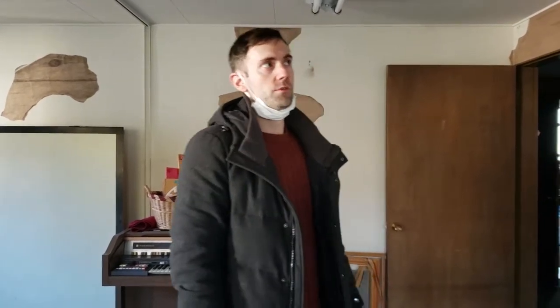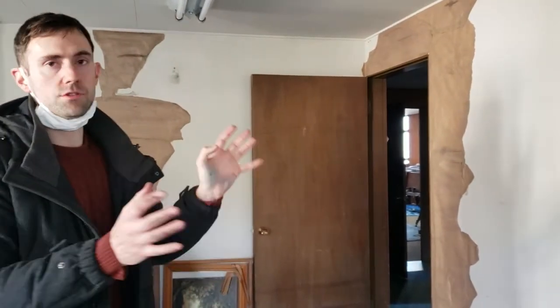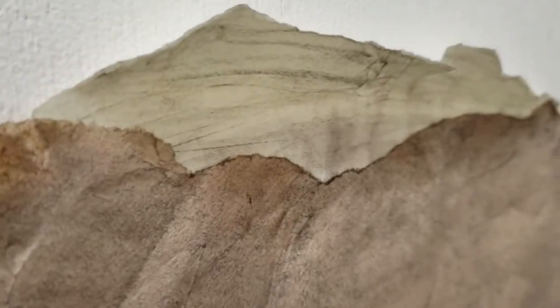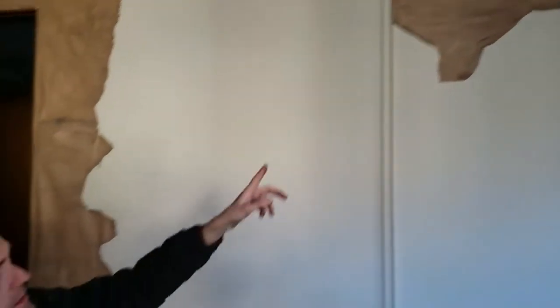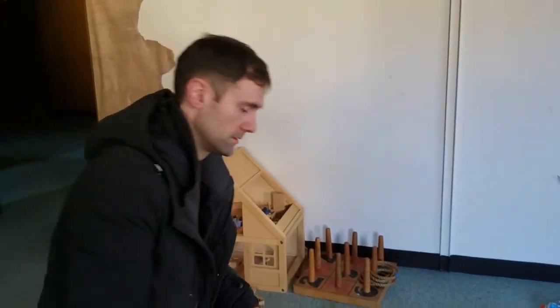We're on the set of Woman in the Chair. We're doing set design and we were challenged with how to age a wall without affecting the wall itself. This is for the intention of pretending that the paint on the wall just peeled off, so you can see like the wood or insulation that's underneath.